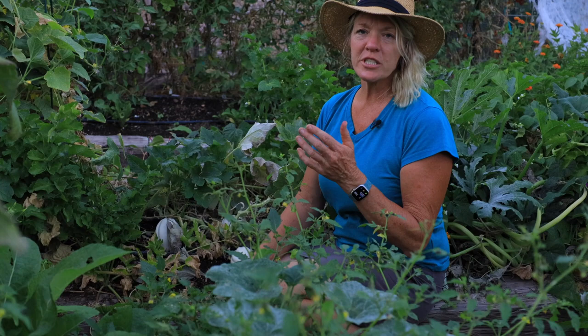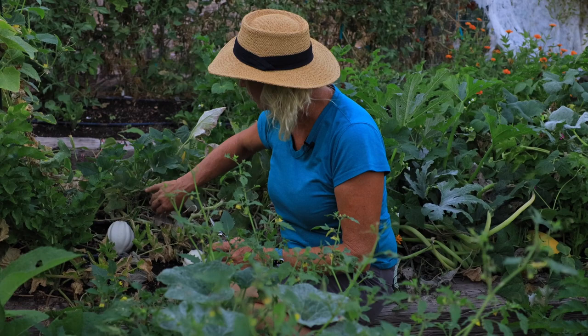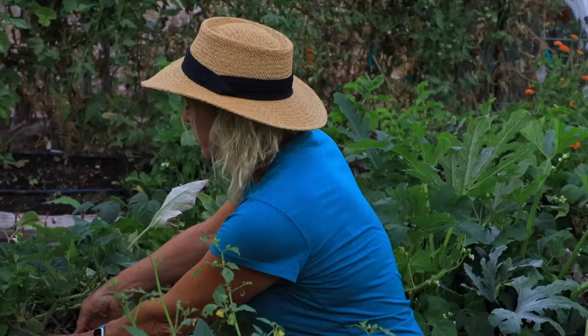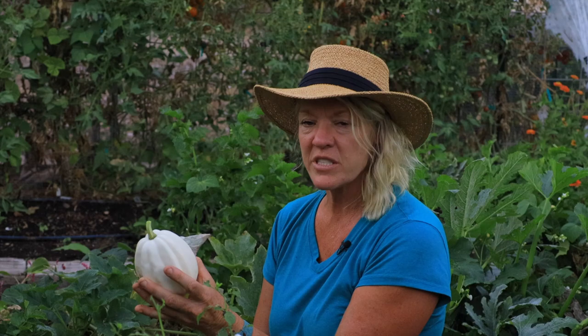It's winter squash time. You can start to tell when they start to ripen because they get a really hard skin on them, and the plants also start to die back. I've got some mashed potato winter squash here — it's an acorn variety. It's kind of hard to tell when they're ripe because they don't develop a lot of color. When you pick these, definitely use clippers, because if you break it off at the base, they don't keep as long. You want them to cure to develop a really good rich flavor. These are phenomenal — I like this better than regular acorn squash. They're so creamy and so good.